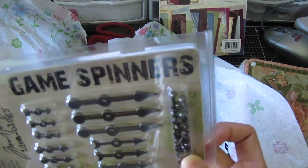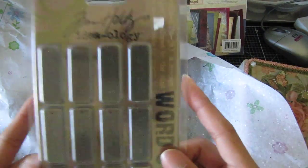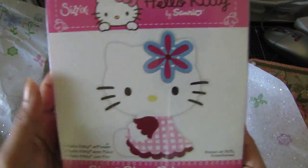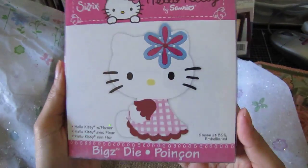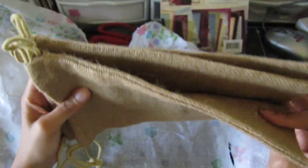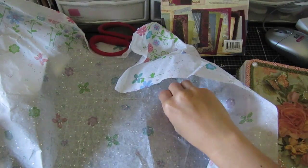She got me the Tim Holtz game spinners and I don't have these — these are cool! And then word sticks — don't have these. A film strip — don't have these either. Oh, and she gave me a Hello Kitty die! This must be Hello Kitty week! How cute — this is so cool, thank you so much Gina! And then some cream bling in red — I don't have this color. These are freaking huge!